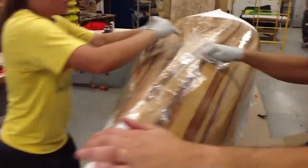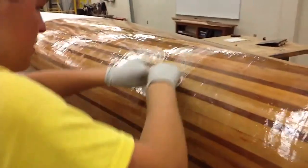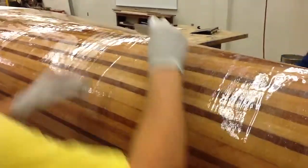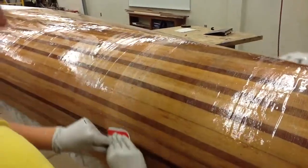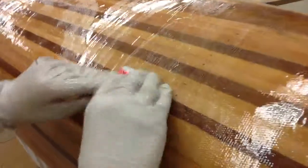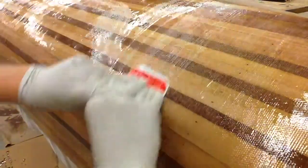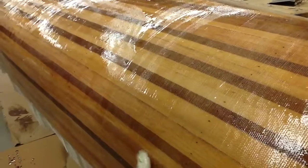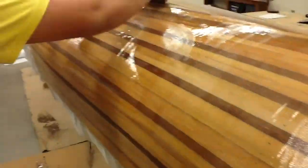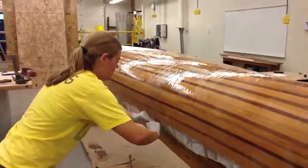The more we work it, the more we get the epoxy underneath the fiberglass and down onto the wood, and it gets rid of that white — all it is is air bubbles. Keep working it and getting rid of those air bubbles. This is turning out really well.